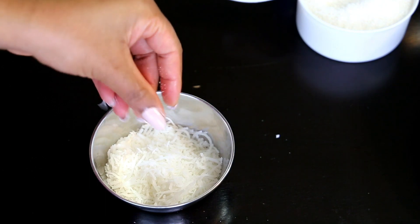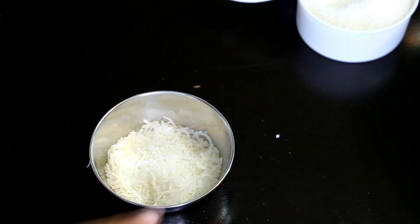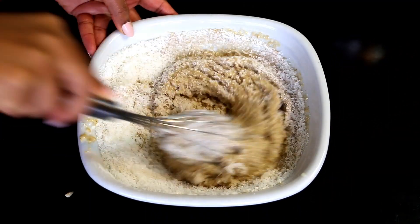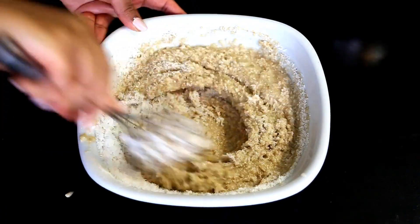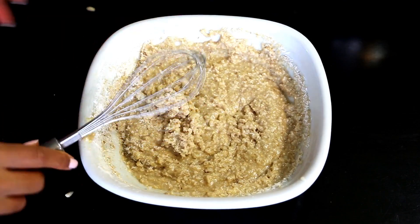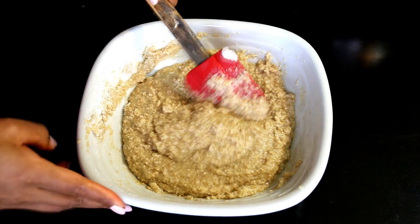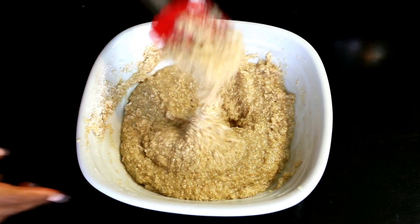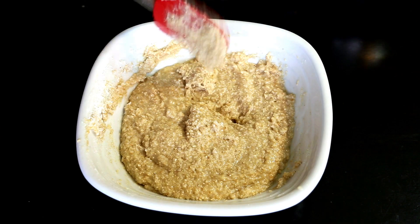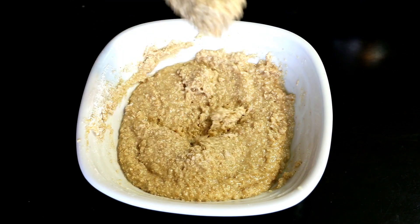If you're using sweetened coconut flakes, you may have to adjust the sugar level accordingly — maybe reduce the sugar to half a cup instead of two thirds. We'll add the coconut flakes into the batter and gently fold them in uniformly. The batter should ideally be thick but of dropping consistency. If you find it too thick, you may loosen it by adding one to two tablespoons more of coconut milk or water.